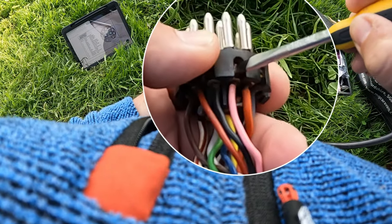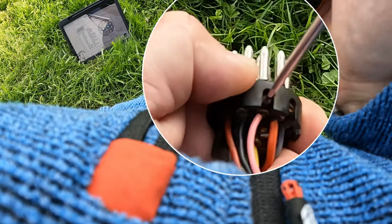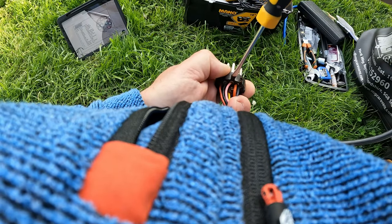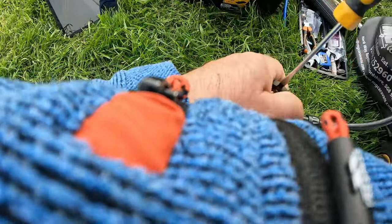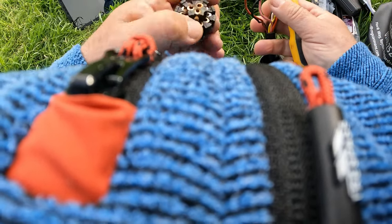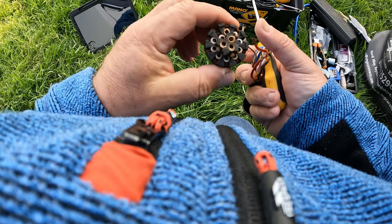What I'm going to do is go into each one of these terminals — gosh, they are rusted up — and loosen them off each one individually. So that is the old plug all off.